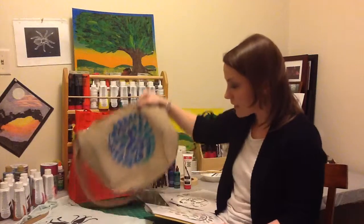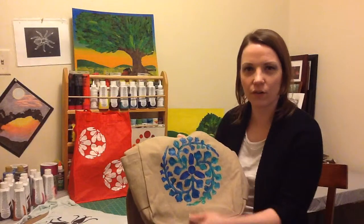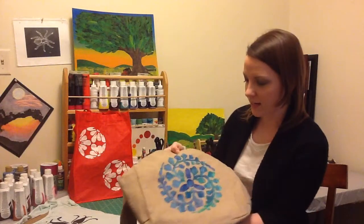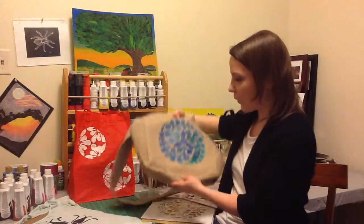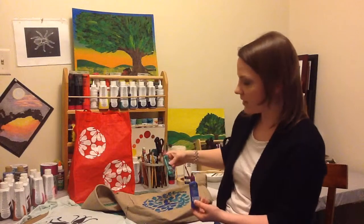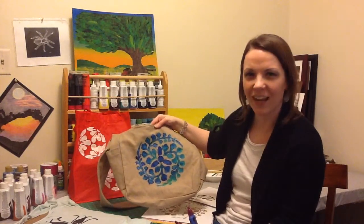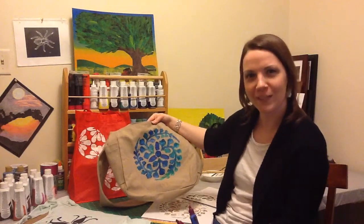I took this really neat messenger bag that I got at a trade show. It had an advertiser sort of cotton screen-printed piece that was sewn on, so I removed that, and then I stenciled this design in white. I wasn't too happy with that, so I wound up taking some Tulip Slick paints, dotting the design, and then with the paintbrush, blending it in to create this really neat, almost oil-painted look. And I love it — I just think it's so beautiful.